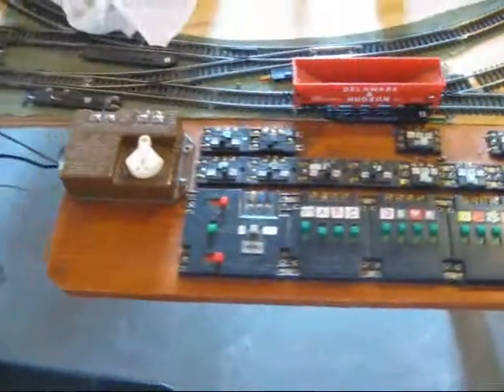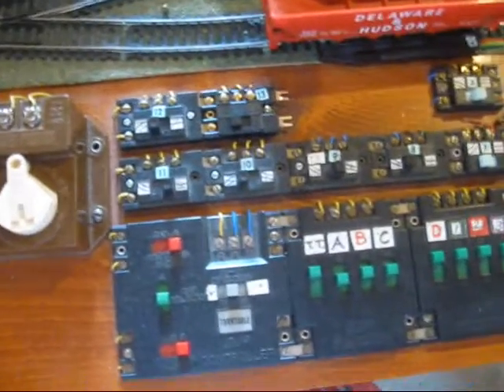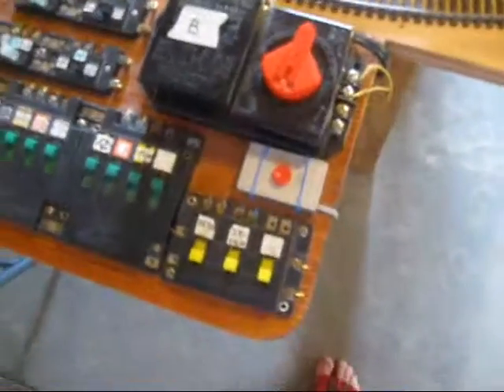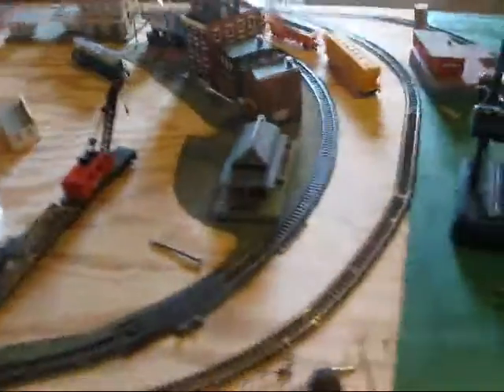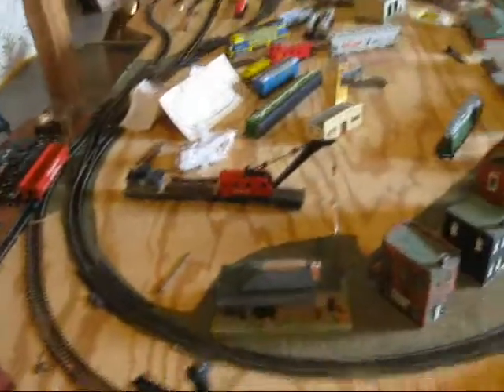And these are the controls that I have. You're probably thinking I'm pretty old school not using DCC. I probably won't update this layout to DCC — it would be too much of a hassle. So I'm going to be building an N scale layout after I finish this one, and then the N scale layout will probably have DCC.